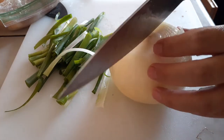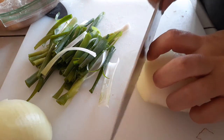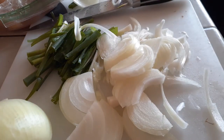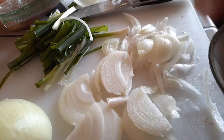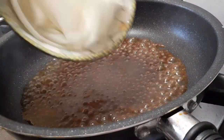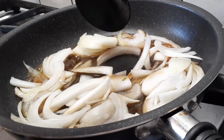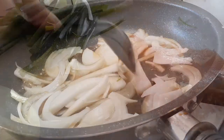Grab your onion — mine is very large so I'm using about half of it, which equals about a good cup of sliced onion. I'm splitting it in half and cutting it into thin slices. The thicker the slices, the harder it is to eat, especially when serving kids. Slice them as thin as you can, then put them right into a bowl and move them over into our sauce in the pan, letting the onions soak up the sauce.